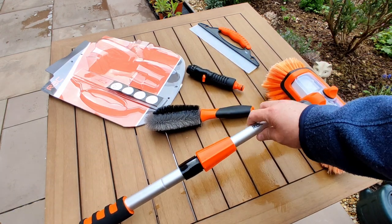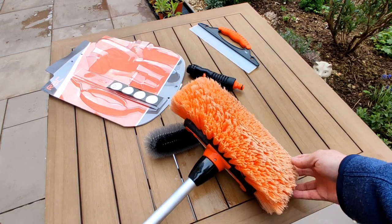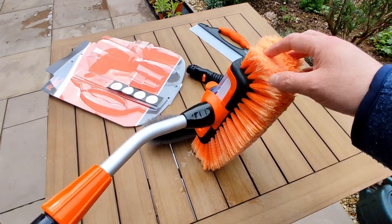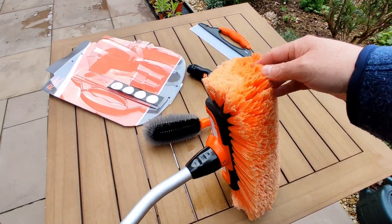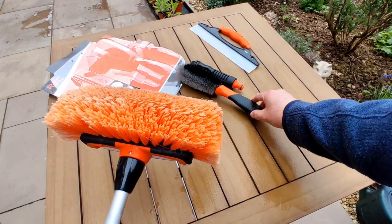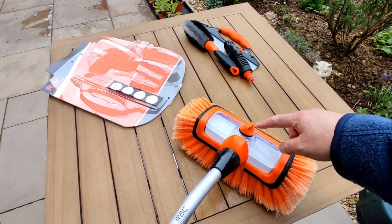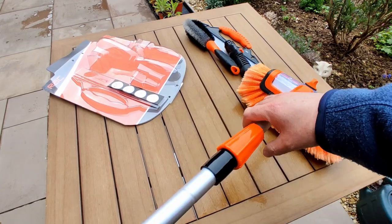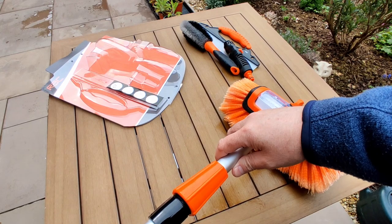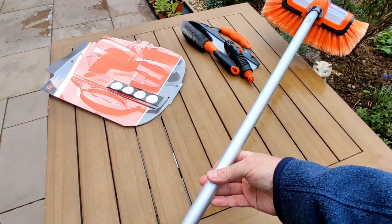Of course you get the brush itself — it's quite a chunky looking brush, probably at least two or three inches worth of bristles in depth. You also get a soap dispenser which you can put in the top. It's telescopic so you can extend it — it goes up to 67 inches, so quite a reasonable reach.